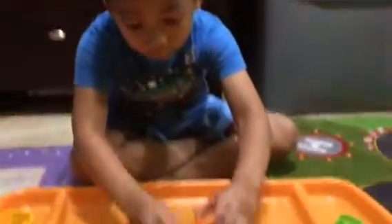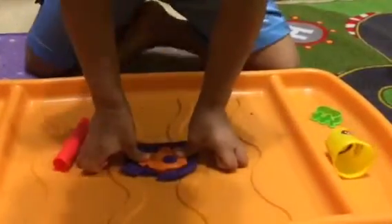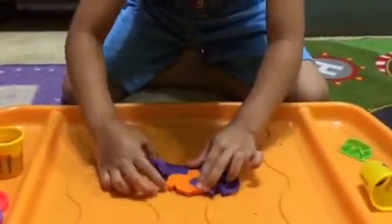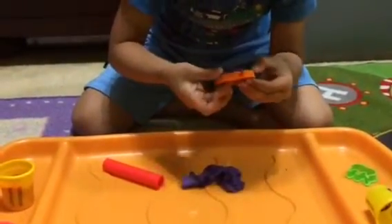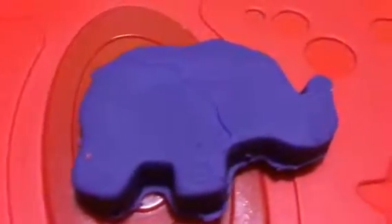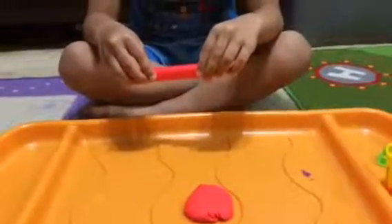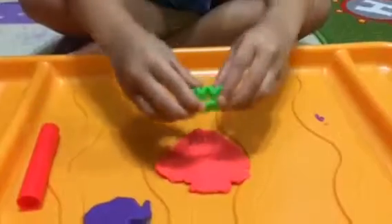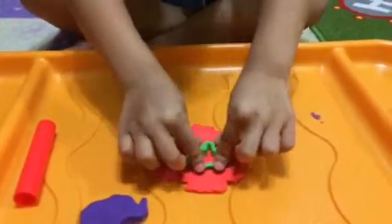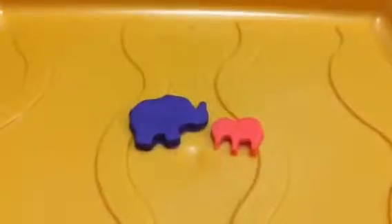Now I'm going to make the mold. We're going to put it down and squish it really hard, then take it out. I'm not going to use the brown Play-Doh, I'm going to use the red Play-Doh for the baby elephant. I'm also going to roll out the red Play-Doh. Now I'm going to put this elephant small here, take the old Play-Doh off, then push the Play-Doh out.